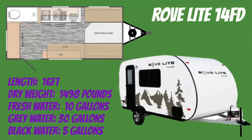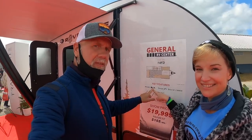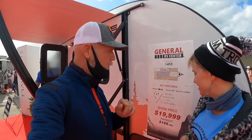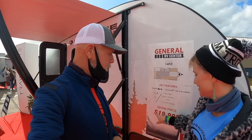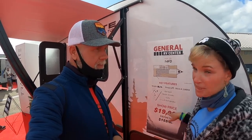First up is going to be the Rovelight 14 FD. This one has a weight of 1,676 pounds, 2,000 pounds fully loaded. Sleeps three people. $19,999 — totally reasonable. So let's go ahead and take a look on the inside.